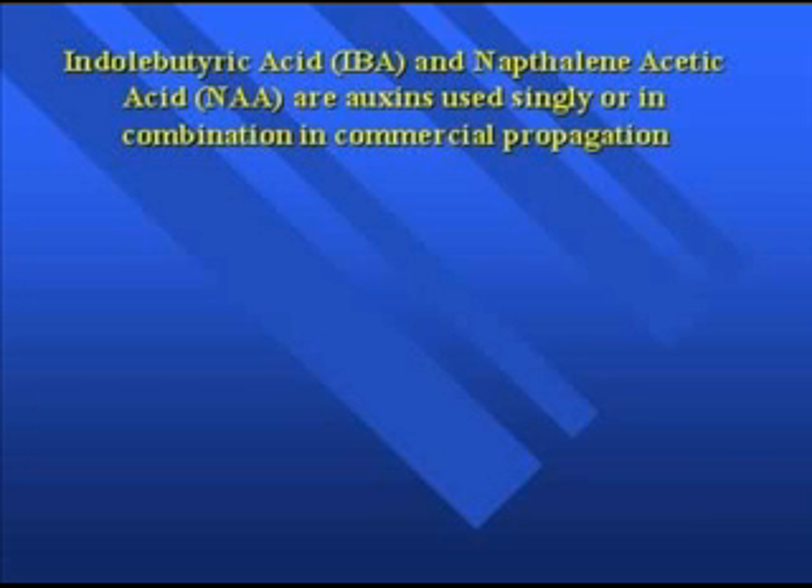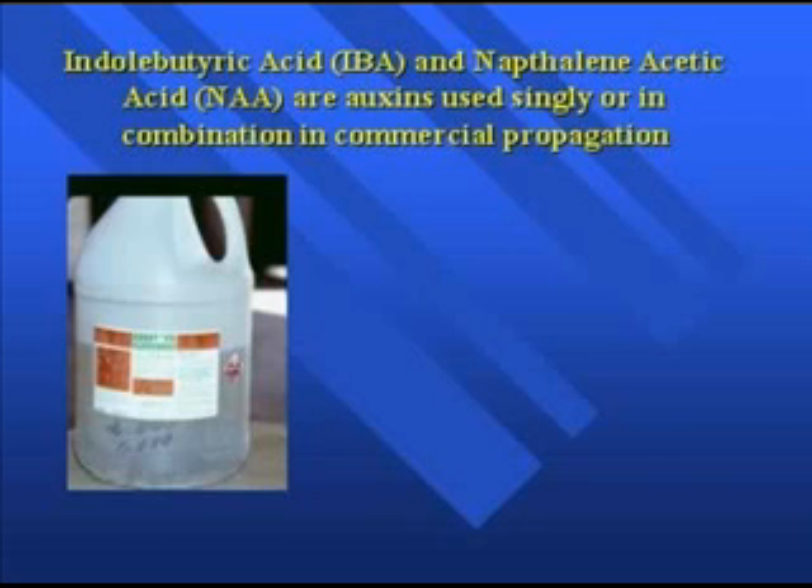The most important auxins are indolbutyric acid — IBA — and naphthalene acetic acid — NAA. These are used either alone or in combinations in commercial propagation. Dip and Grow is a common commercial product — it's a concentrate composed of both IBA and NAA, and it also has an EPA registration. In your plant propagation textbook, there's a list of many other commercial products which also have EPA labels.